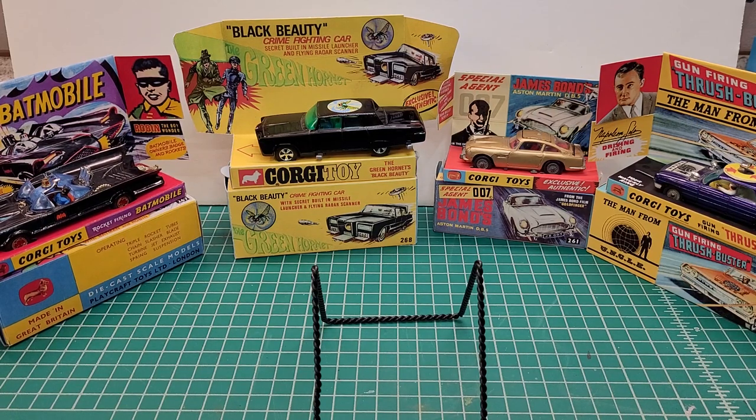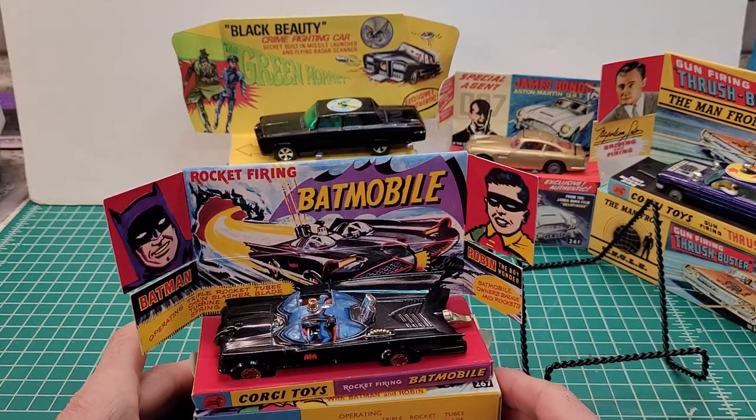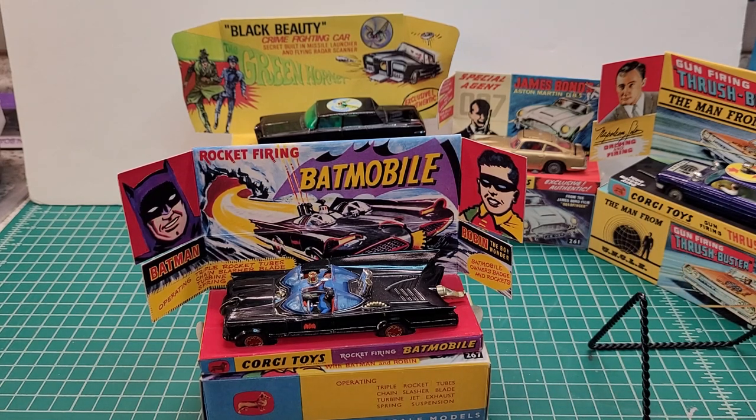Some of them I got for good prices, and some of them were, let's say, out of reach because they wanted some crazy money for them. But I got some rebuilders and some originals. So let's start from left to right — we're going to start with this guy over here, the Batman Batmobile. This box is a reproduction box, but that doesn't bother me because the money they're asking for original boxes is just through the roof.